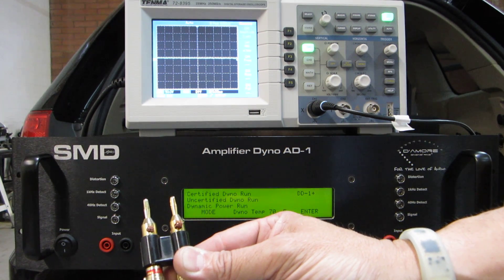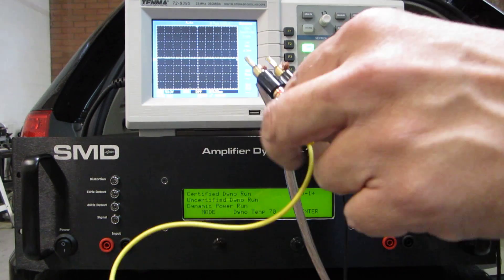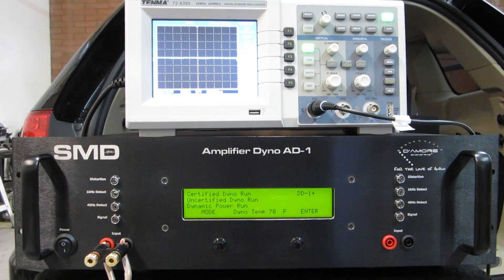This is coming from my amplifier — we're doing a Rockford T2500BDCP. These wires here are just the scope, so I'll take those off. There's the amp hooked in, and right now we can use it just like a regular DD1 if we want to. I can put some signal on.